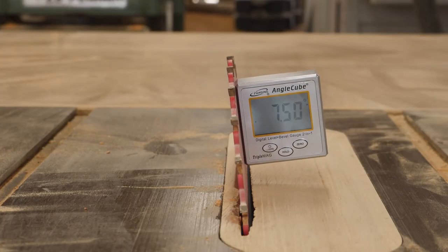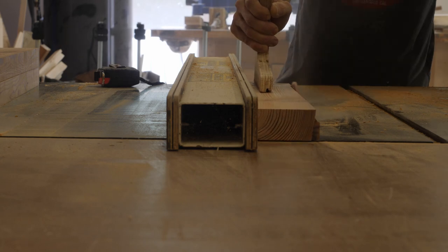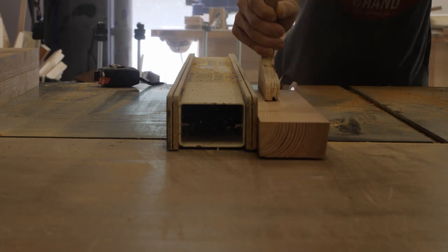Since the legs of this table are splayed at a compound angle, the apron and stretchers need to have a parallelogram cross section. To do this, I cut an angle on each side of the boards.